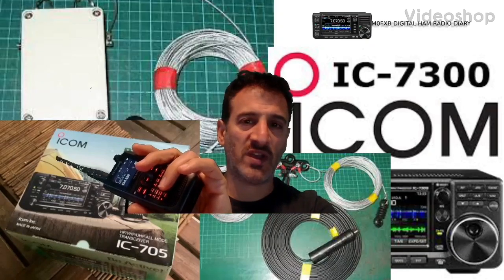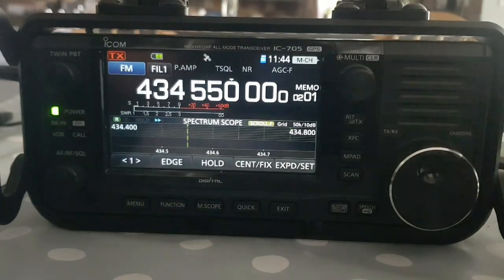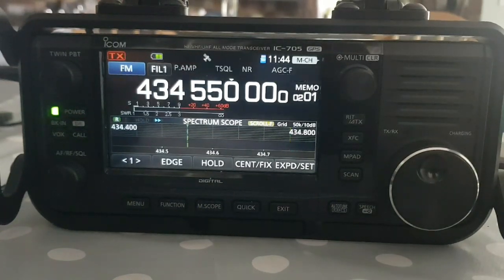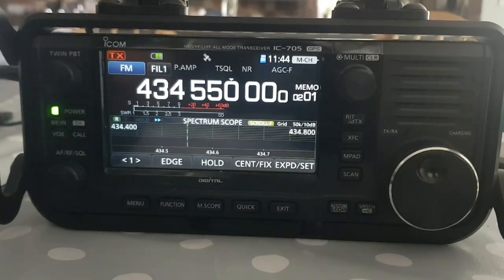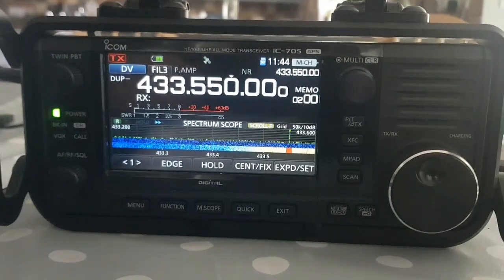Welcome to MZero FXB Digital Ham Radio Diary. Here's my ICOM 705 in my version of dual watch. On other radios like Yaesu, you have a dual watch feature where you basically watch two channels - it keeps flicking over to another channel, your favorite two channels, to see if there's activity and if there is, you can have a listen on that channel. This is how I've done it using an ICOM 705.